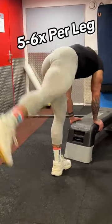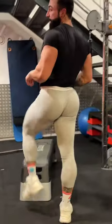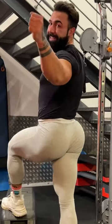I like to do these five to six times per leg at the beginning or the end of my glute workout to really get it firing. Give it a shot guys and get thick.